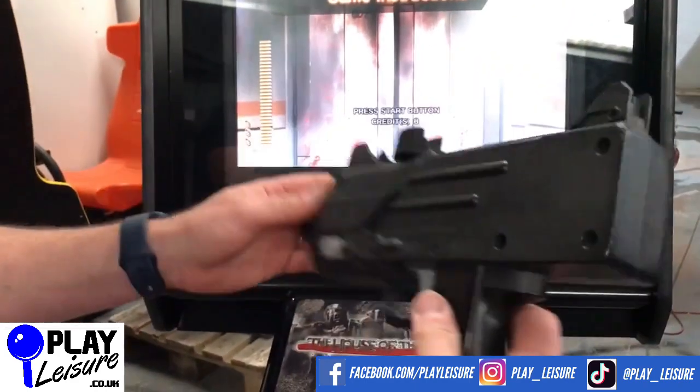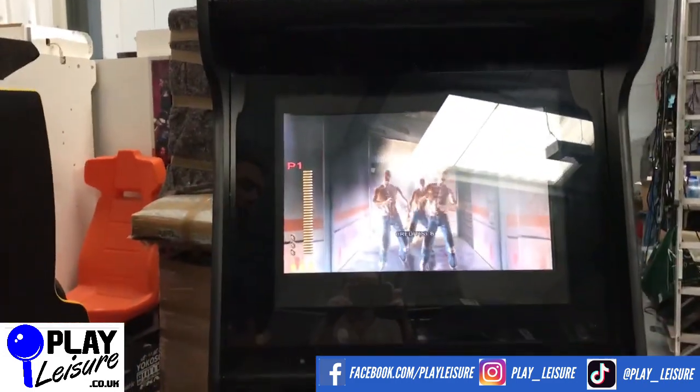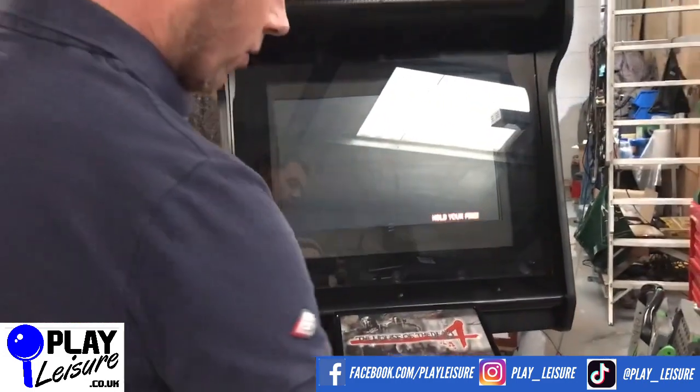The shakers on both guns work, because one of the key points in this game is that when a zombie has you, you shake the gun and it allows you to play on. So let's have a little bit of a play-through now so you can see this one in action.